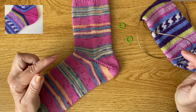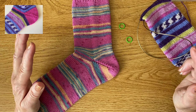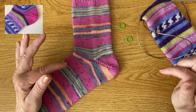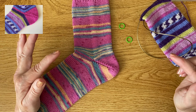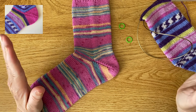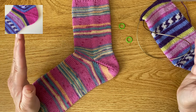When you're working short row shaped heels, most techniques use a method called wrap and turn, but with the German short row shaped heel you'll be making double stitches. Some people find this easier than picking up the wraps. I'm going to take you step by step through the whole process so you'll see exactly how it's going to work.